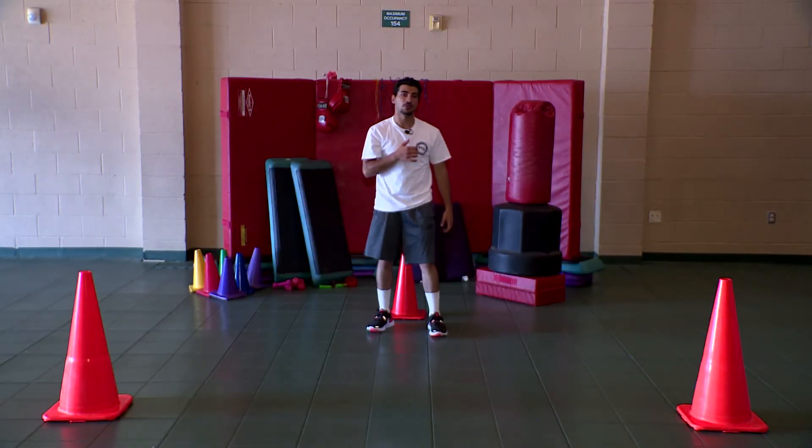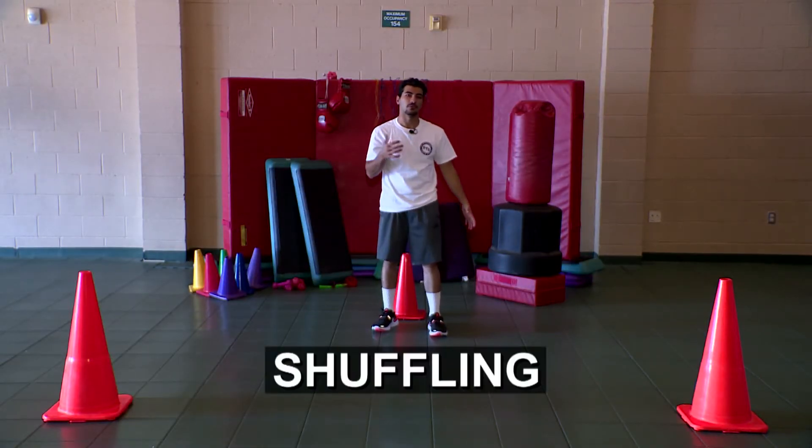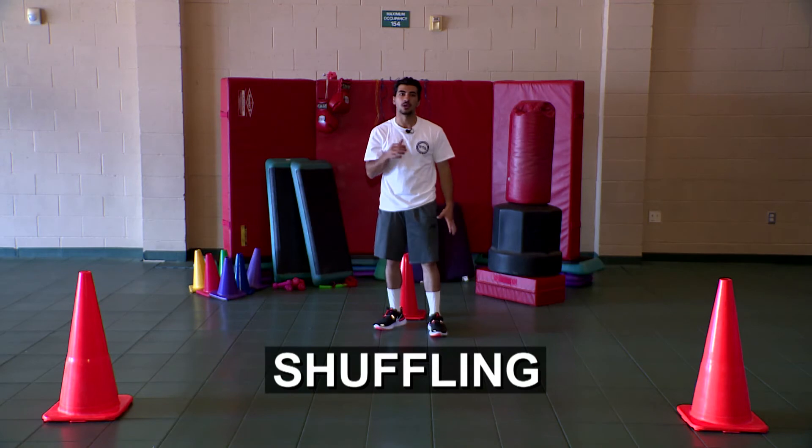And then for our last one, we'll be doing some shuffling, which is pretty much just a faster pace set. We'll be doing combination number four.